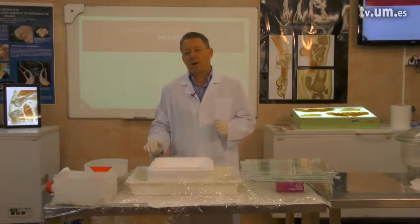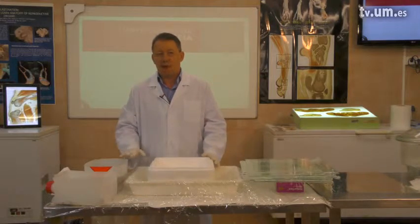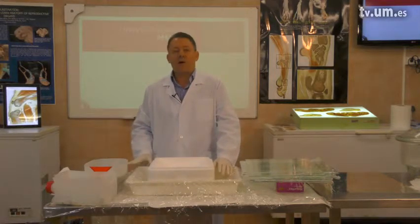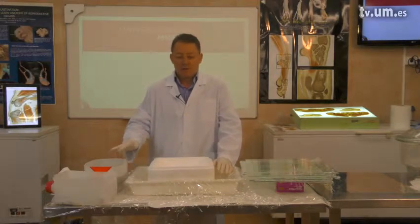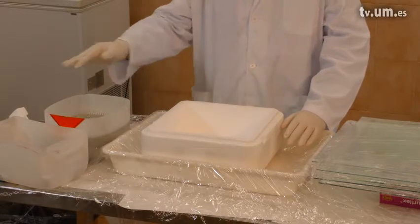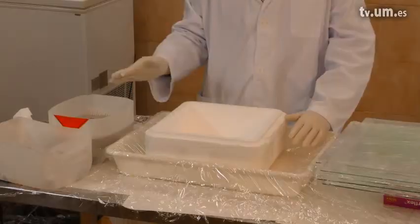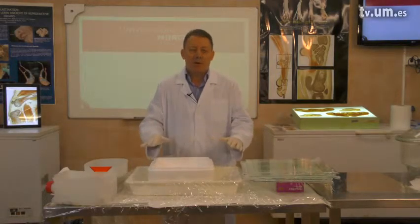We remove our resin butt out of the vacuum chamber and place it nearby where we will cast. One thing to be aware of: epoxy mixture is like a glue, so if you drop some epoxy around, it will stick after one day.